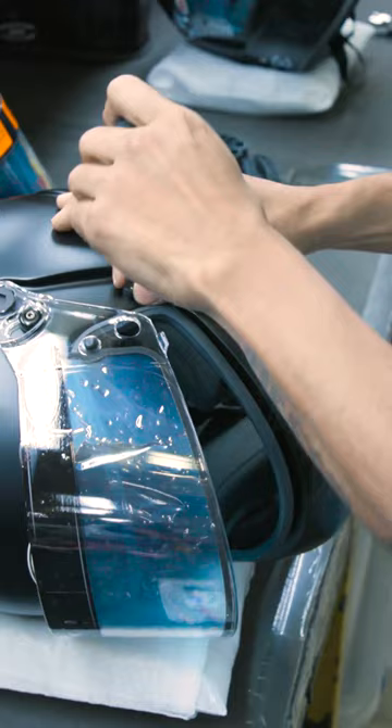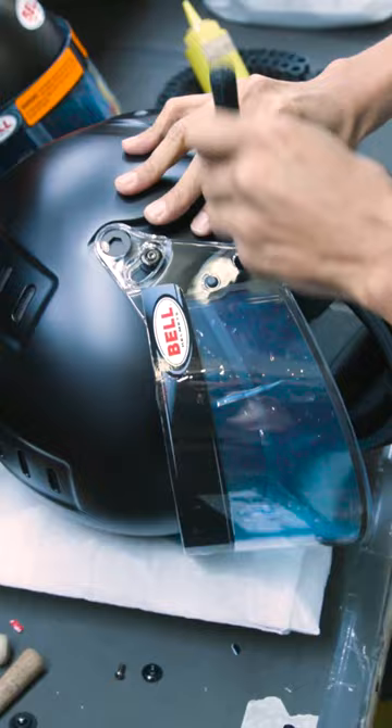The last small bits needing to be added are the bolts and the washers, and the actual visor itself. The operators make sure to sand down any rough sections to make it smooth and easily workable. It's then boxed up and sent off to the customer.